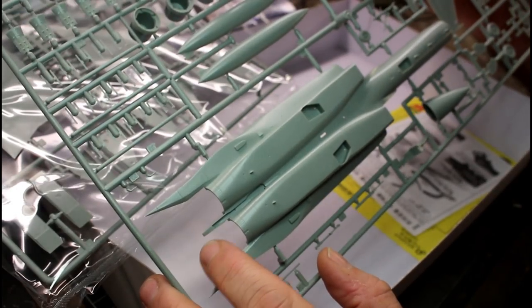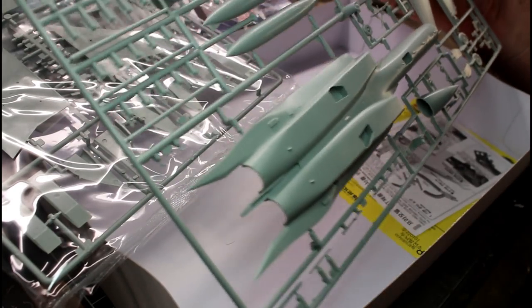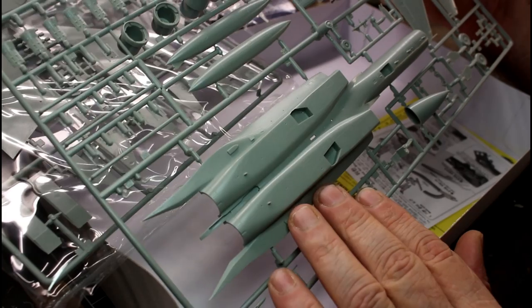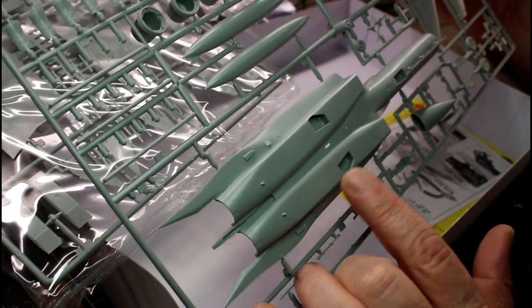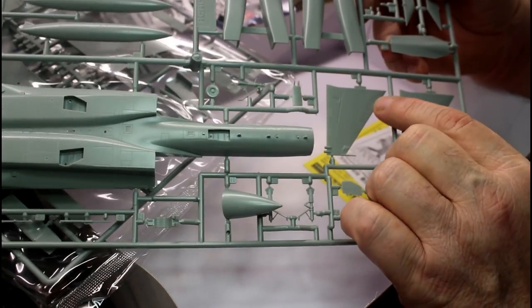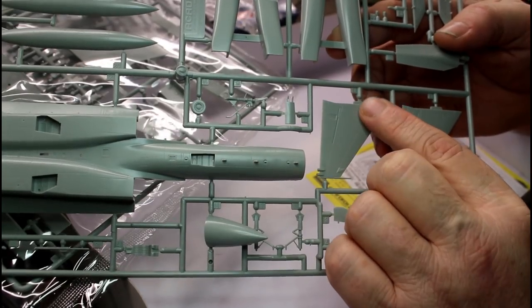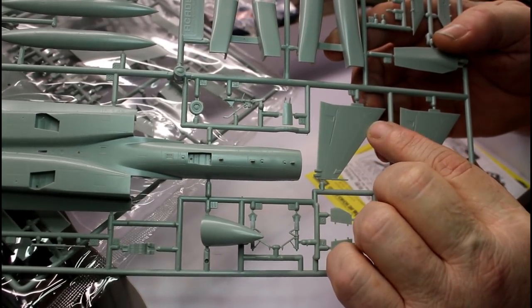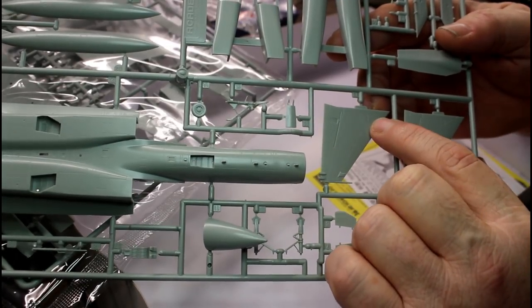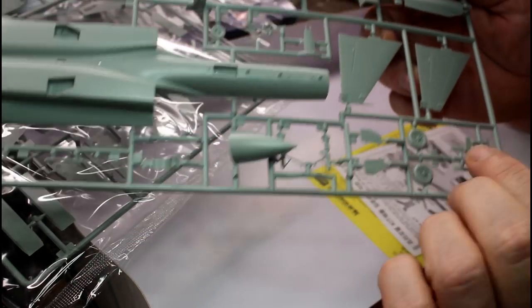Here's the bottom half of the fuselage — the engraving on there is absolutely superb, just beautiful. In real scale the panel lines would be barely visible, but to make them stand out as a model you've got to make the panel lines pop to look realistic. They're definitely not overdone. Looking at the curvature around the bottom of the tails, there's actually some very fine raised writing or rivet detail in there — it's so fine you have to be careful. A couple of rubs with sandpaper and it'll be gone, so be aware of that.